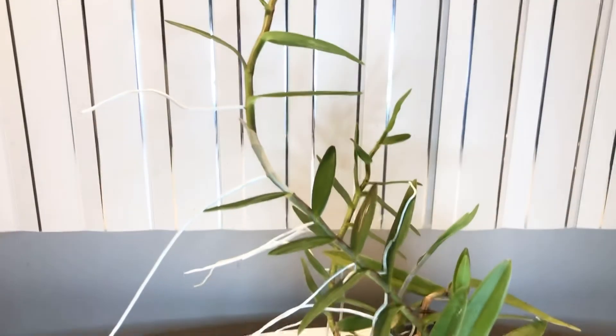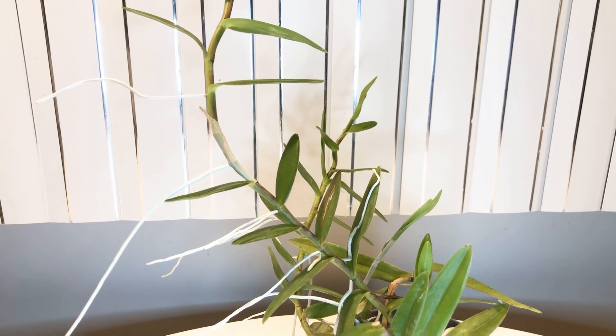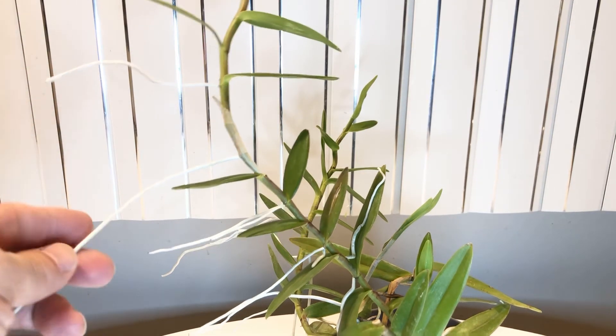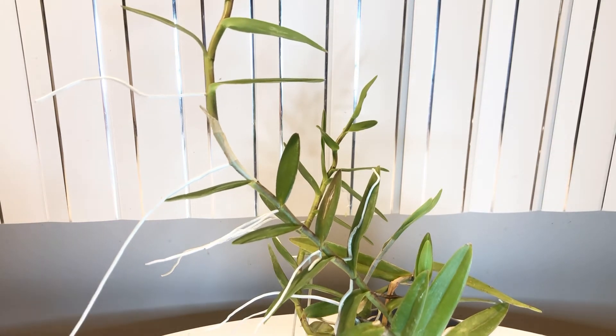I do feed these orchids. I have an orchid fertilizer — orchid grow or something like that, I can't quite remember. I've also been adding green tea, like I do for my standard phals in semi-water culture. They love it.